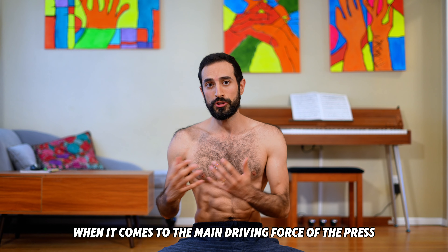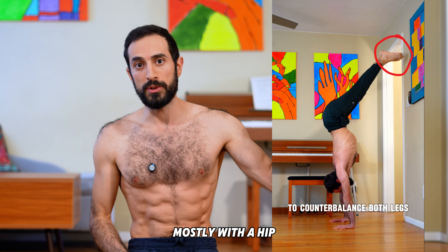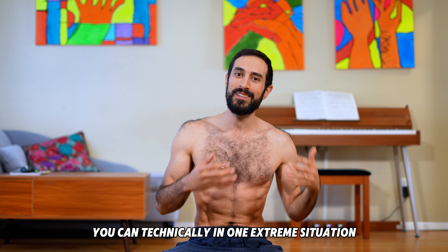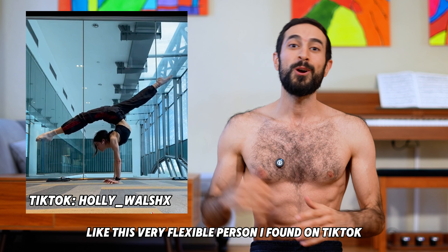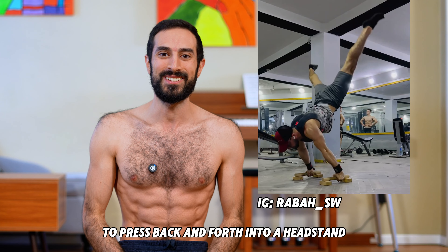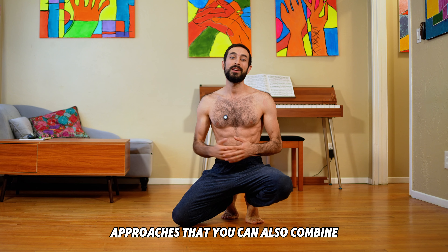But when it comes to the main driving force of the press, it gets a little more complicated. In the handstand module, we saw that you could press off the wall by leading mostly with the leg, or mostly with the hip, or mostly with the shoulder, or more realistically, using a combination. The same applies to pressing off the ground. You can lead almost entirely with the leg, like a very flexible person on TikTok, or lead almost entirely with the shoulder, like my coach Rabah, who doesn't even need hip compression to press back and forth into a handstand. Unless you're insanely strong or insanely flexible, you'll want to check out these three more balanced approaches that you can also combine.